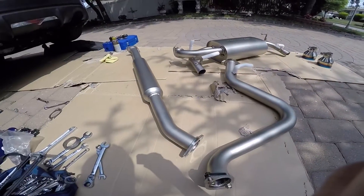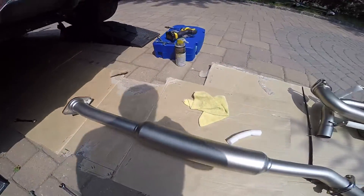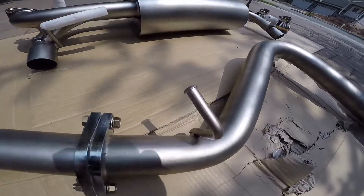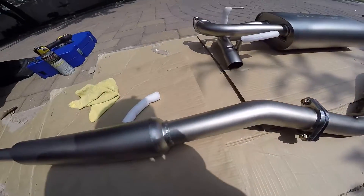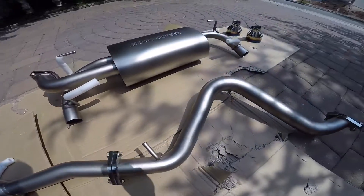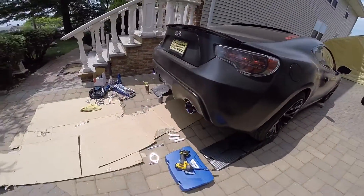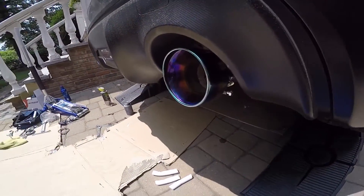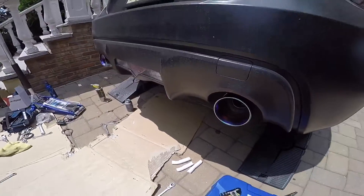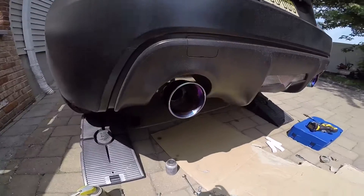Everything has the hardware on there as well. To confirm the fitment: it goes right there facing up, and the bend is actually coming to the right. This is the result — you can see how much they stick out. Still tightening things, not fully done, but the fitment looks really good.